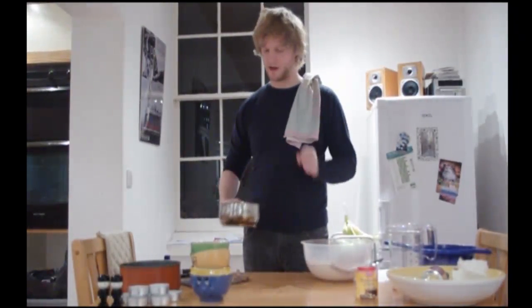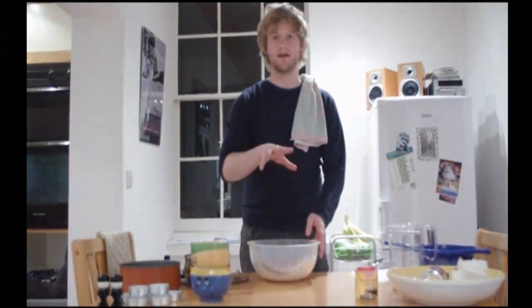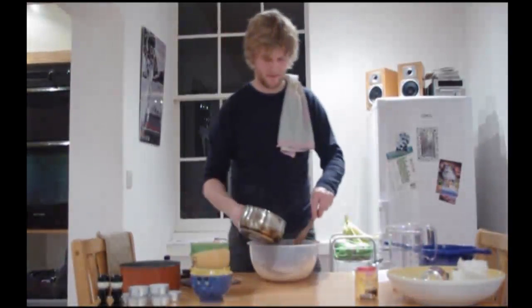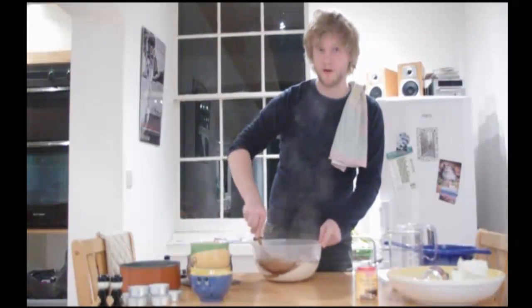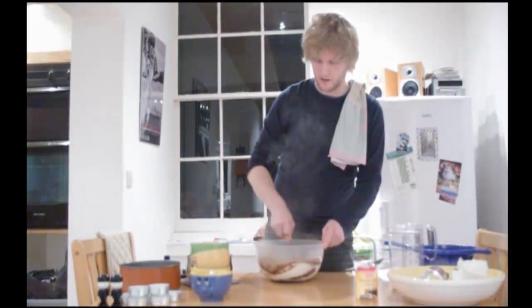I've got my melted butter and cola drink there. What I'm going to do is add it into my dry ingredients and start to stir that. Don't worry, we get a few lumps at this point — if you keep stirring, they will start to go.